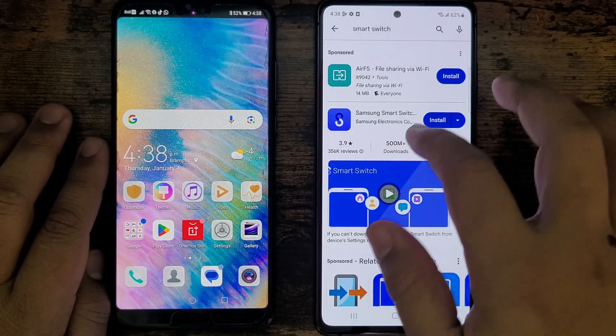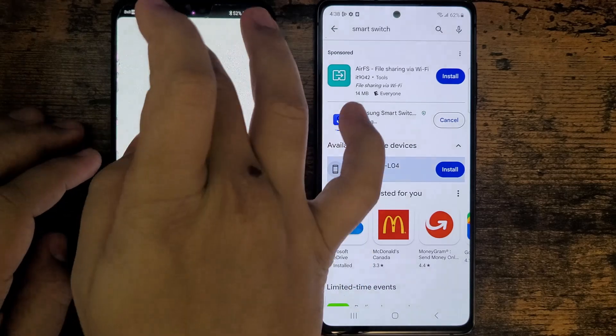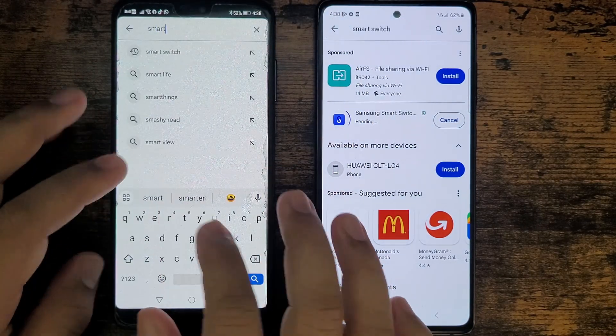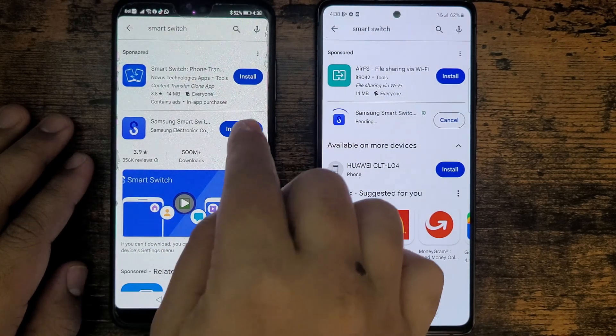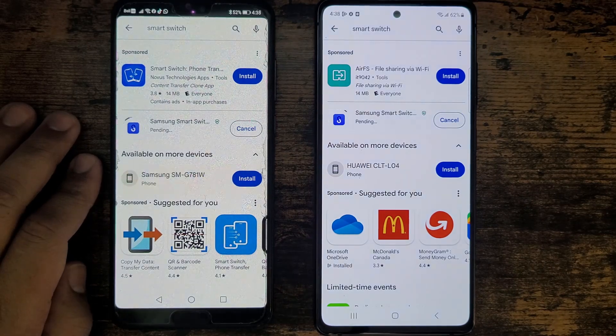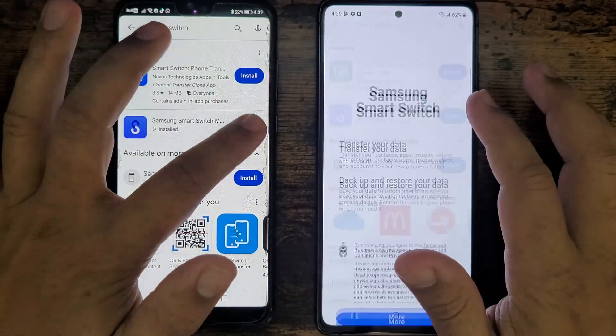You have to do that on both phones. I'll go ahead and install it here, and on the Huawei I'm going to do the same thing — Smart Switch. It will take a couple of seconds to download and install. The app is downloaded on both phones, so let's go ahead and open the app.